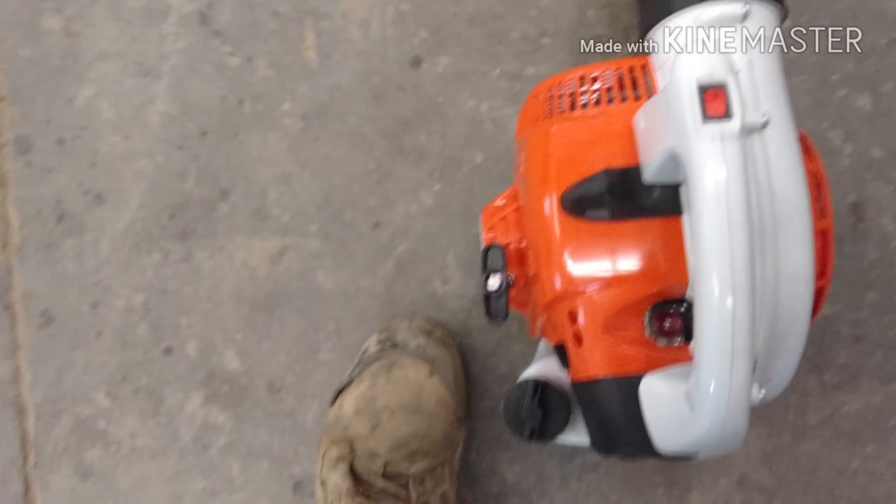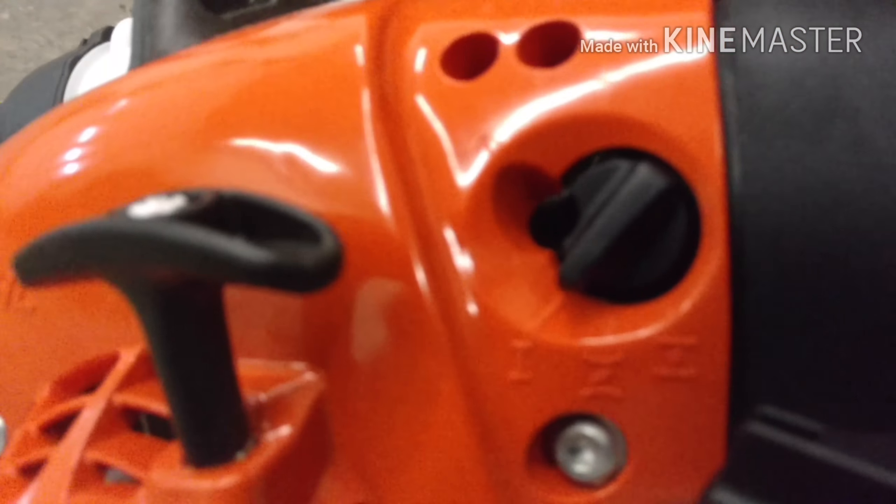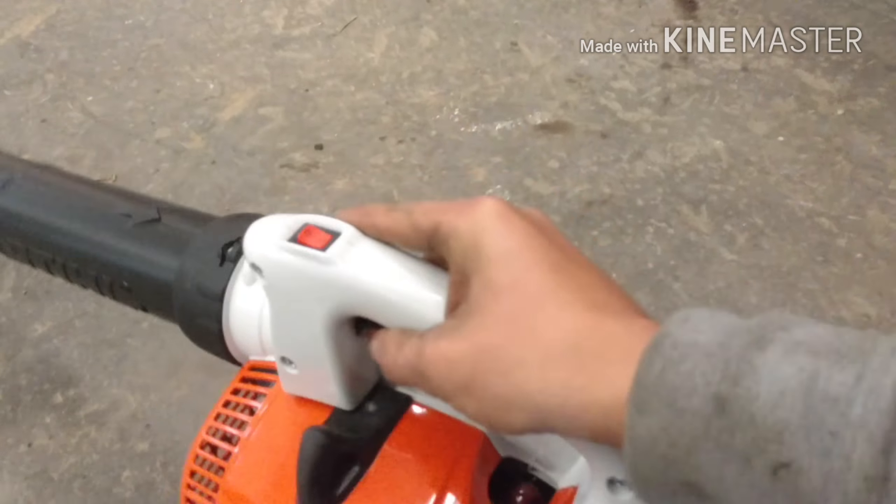I wonder if this funny thing is going to rot.